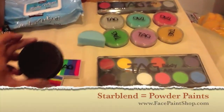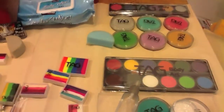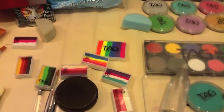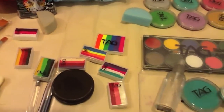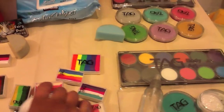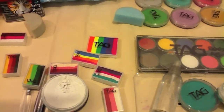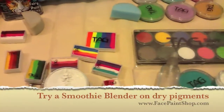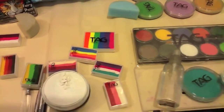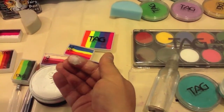This is a star blend — it's powder, so it's not actually wet paint. They come in white, black, pink, and blue, but you'll want to start with just the white and black. The black is really good if you need to black out little boys' eyes for skull faces — they really don't like wet paint on their eyes. The white star blend is great for Spider-Man eyes. If you're going to use the dry powder paint, you'll use what's called a smoothie blender, which has a foam tip instead of hair. The boys don't mind it at all.